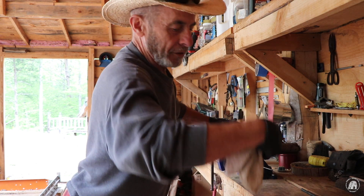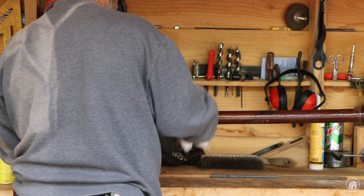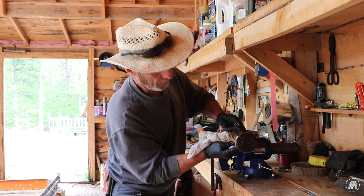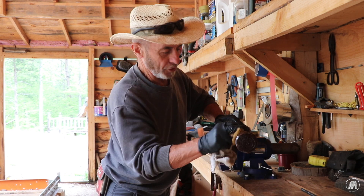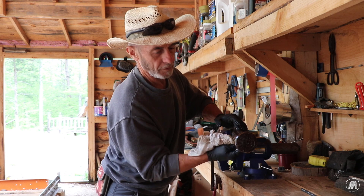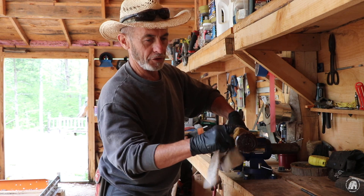I guess I'll go ahead and do that ring too — maybe it won't look so rusty. These things take a lot of abuse, and they're heavy duty and built well. I mean, they do wear out — nothing is forever, right? You have to repair them, fix them, replace things, but it's a lot of fun using these kinds of tools.